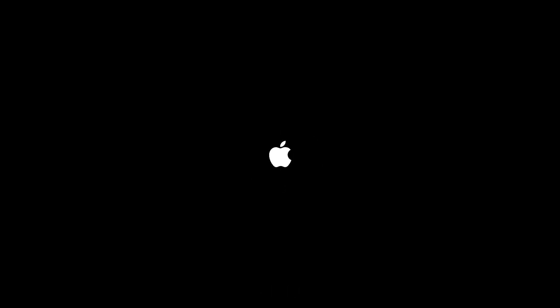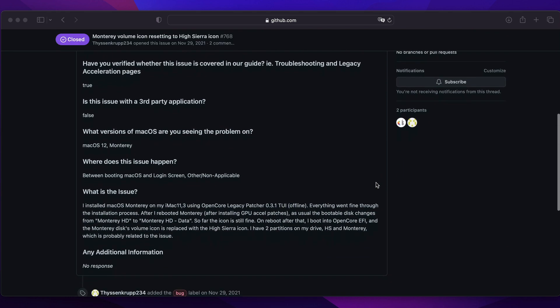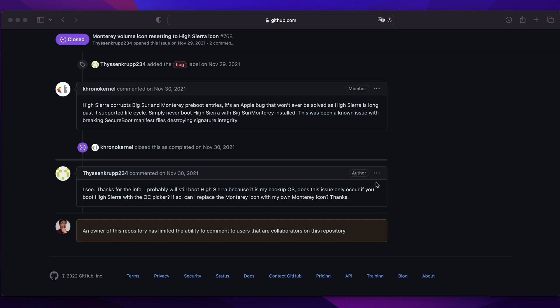I noticed something had happened with the boot menu icons — this is how it looked before booting High Sierra, and this is how it looked after. It turned out there is a serious bug in macOS High Sierra that corrupted the pre-boot volume of macOS Ventura. There is no patch available to fix it, so make sure that if you need to boot High Sierra for any reason, remove the Ventura disk from your system so that High Sierra does not corrupt Ventura's pre-boot volume.